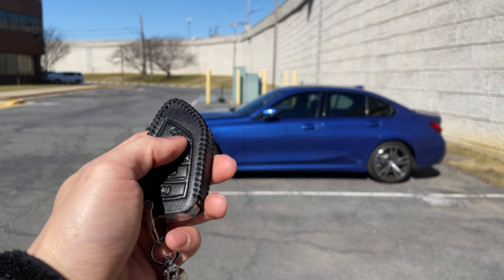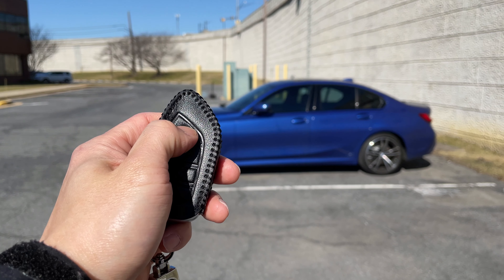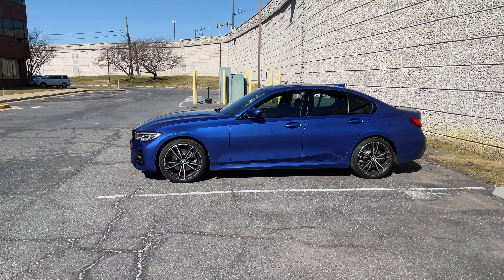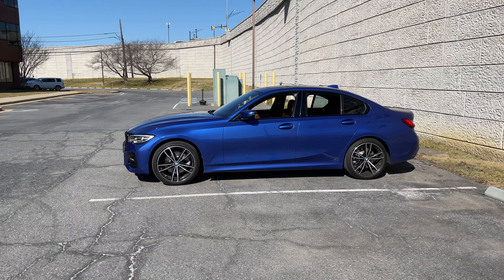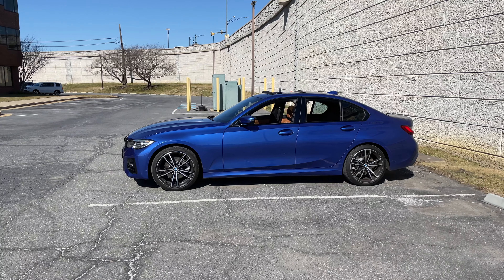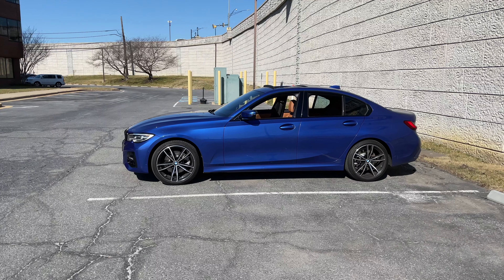The first thing we're going to do is roll down the windows. To do so, press the unlock button and then hold it down. While you're holding it down, the windows will come down, and whatever position you let go of the unlock button is where the windows will stop. The sunroof comes up as well — the four windows come down first and then the sunroof.